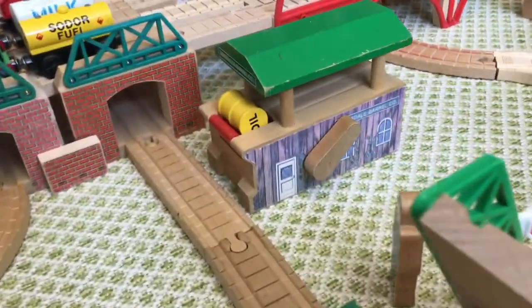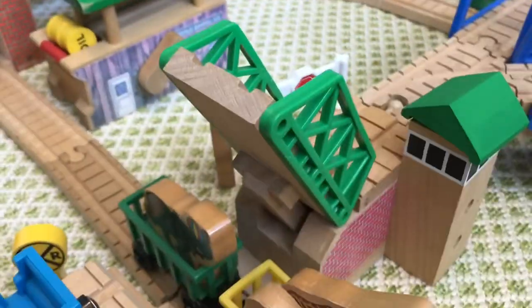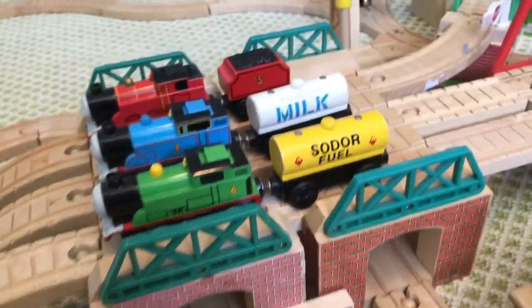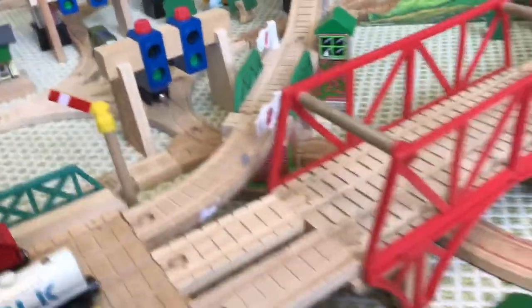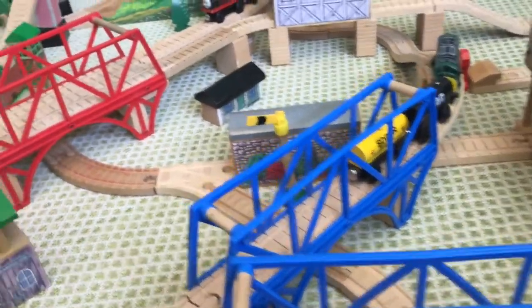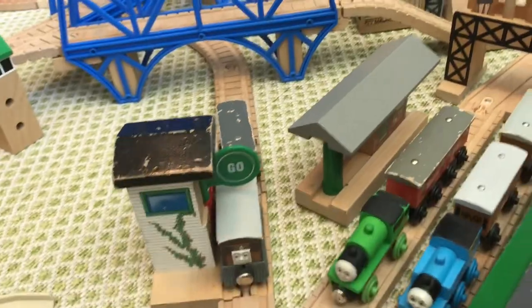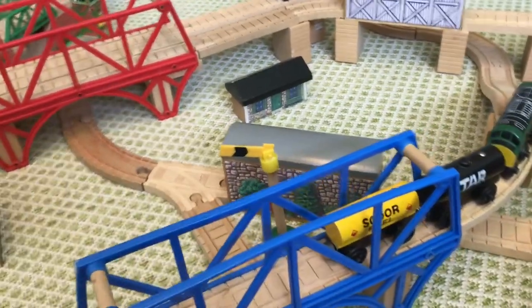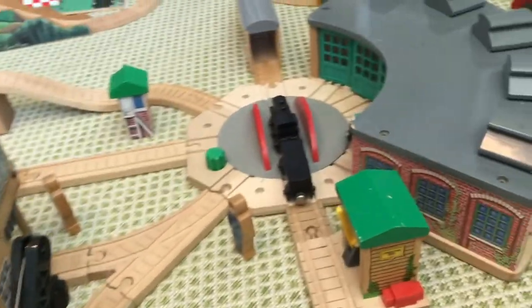This line goes past the original lifting bridge and the original Arlesdale barrel loader, goes through one of two Henry's tunnels, around to the updated lift bridge, and then comes around to a regular switch. This line goes underneath two Soda Bay bridges back to where Toby is, and then that line goes through one of four single stone tunnels under the bridge into Timothy's Sheds.